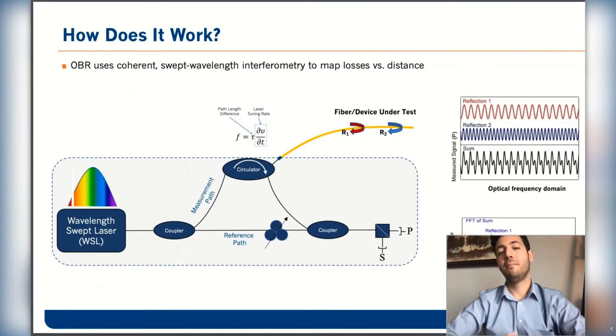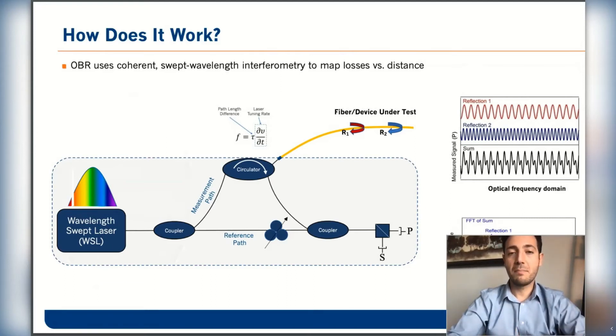Here is how it works. This is a simple setup for an OFDR. It uses coherent OFDR technology — we sweep the wavelength, split the light into a reference and measurement arm. The reflected signal from the device under test interferes with the reference path, and depending on the beat frequency measured and the tuning rate, we can determine the location by doing a Fourier transform of the data, isolating those reflections in the time domain.